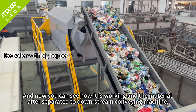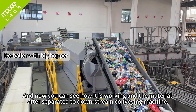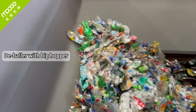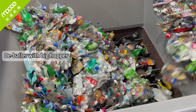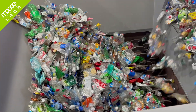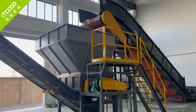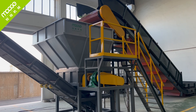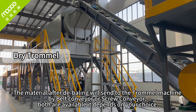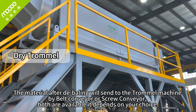Now you can see how it is working and processing the material. After separation, it goes to the downstream conveying machine. The material after debaling is sent to the trommel machine by belt conveyor or screw conveyor — both are available, depending on your choice.